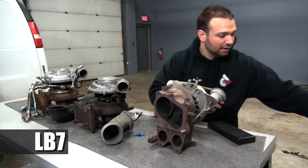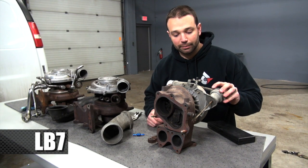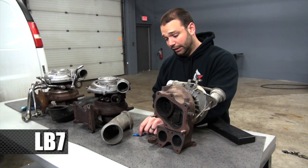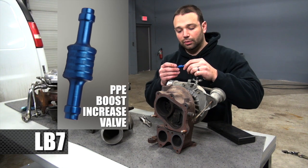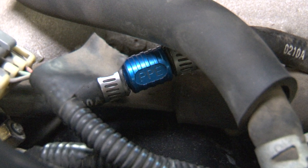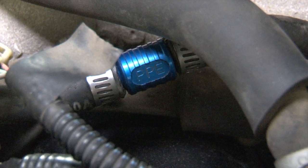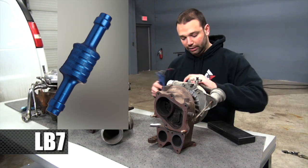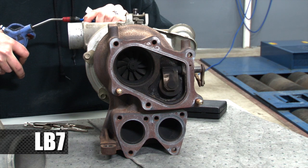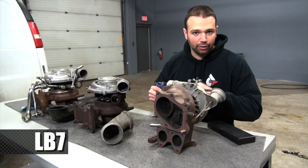The wastegate is typically set at 22 to 24 pounds from the factory. There's cool stuff you can get from the aftermarket — like PPE's boost increase valve — that you install in line on the wastegate hose. It essentially bleeds off boost pressure so it can't activate the diaphragm, meaning the wastegate stays closed longer and we get a higher boost number. Where we might have gotten 24–25 pounds from the factory, now we get 30–31 pounds of boost.